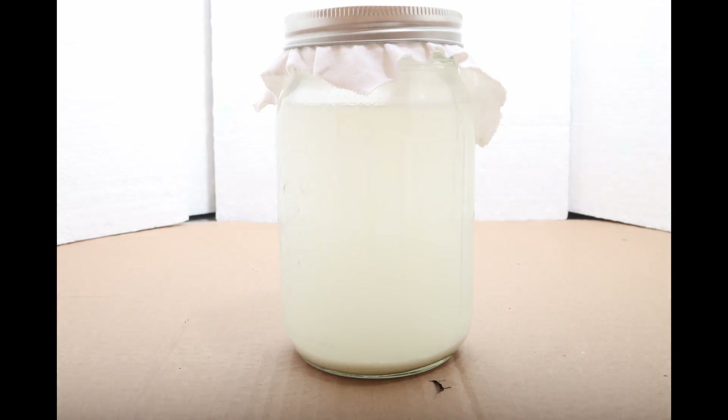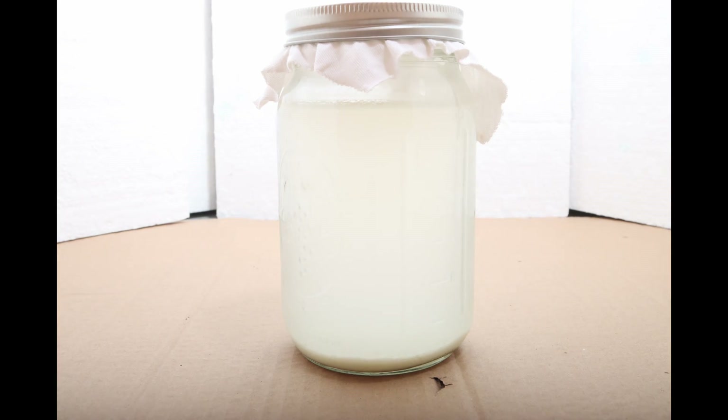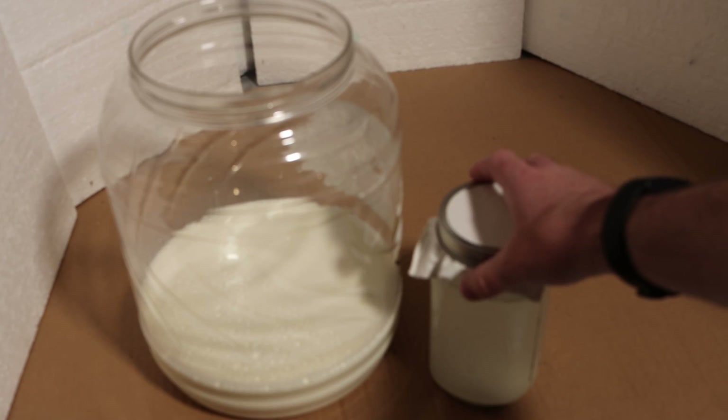Right here you are seeing a time-lapse of five days as I let the rice wash settle. I'm not going to show you how to wash rice — you can figure out how to dump the water from washed rice into a container and let it sit.